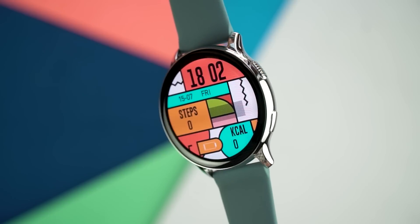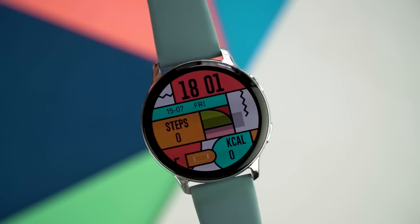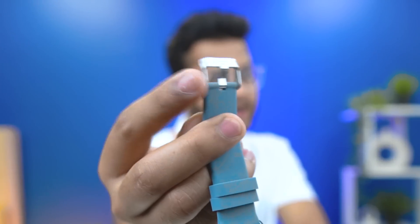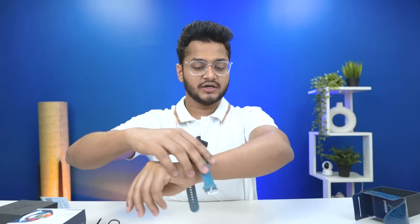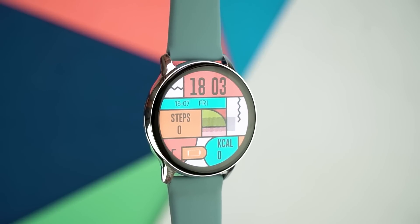Before we talk about features, let's talk about the design. This watch looks a lot like the Google Pixel Watch — it has a round smartwatch design with a locking buckle. The sides and middle are made of metal, so the build quality definitely has a premium feel. The strap is very comfortable, made of soft and flexible material, and it also has a premium feel. But design-wise, it is clearly inspired by the Pixel Watch.